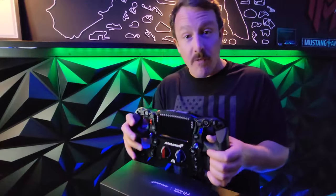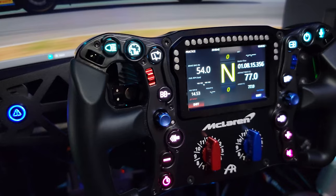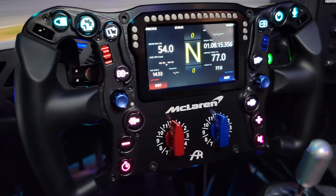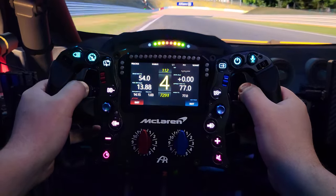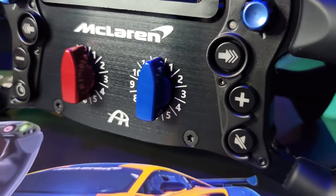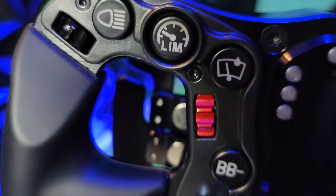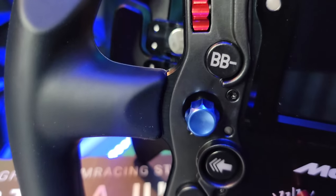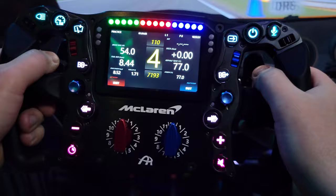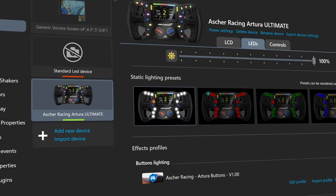Taking a look at the front of the rim, there's a lot going on here. The first thing I notice is the big four-inch touchscreen display, which is surrounded by 21 RGB shift lights. At the bottom you've got two 12-position rotary knobs, and elsewhere on the rim you've got 14 RGB push buttons, four thumb encoders, and two funky switches.